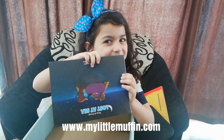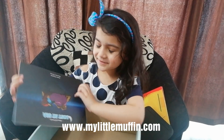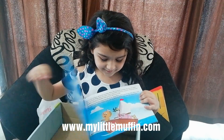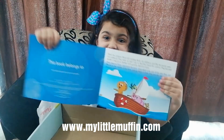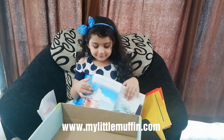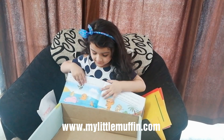Story book! Do you want to see the pages? So here's the first page and the second page.